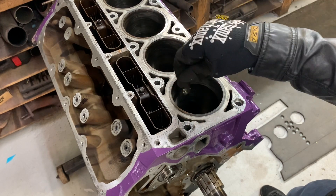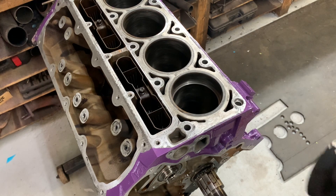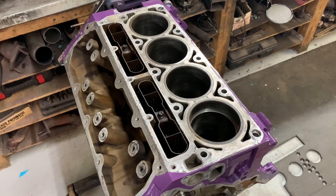This ring we're not going to have to touch. I'll check the second compression ring just to make sure, and we don't actually have to touch the oil rings at all — they just stay as is. I'll go ahead and get all these rings gapped and we'll assemble our pistons and rods and put those in.